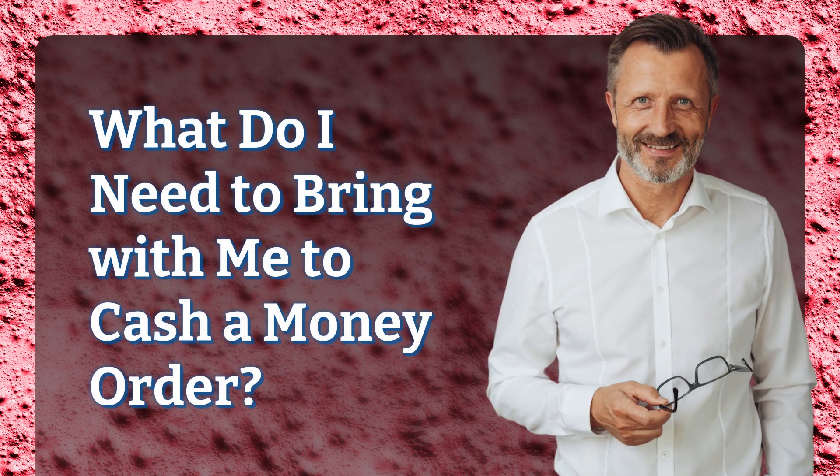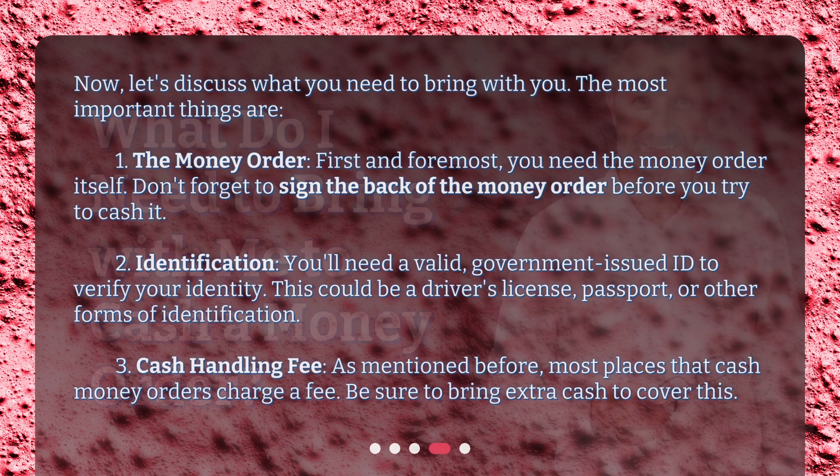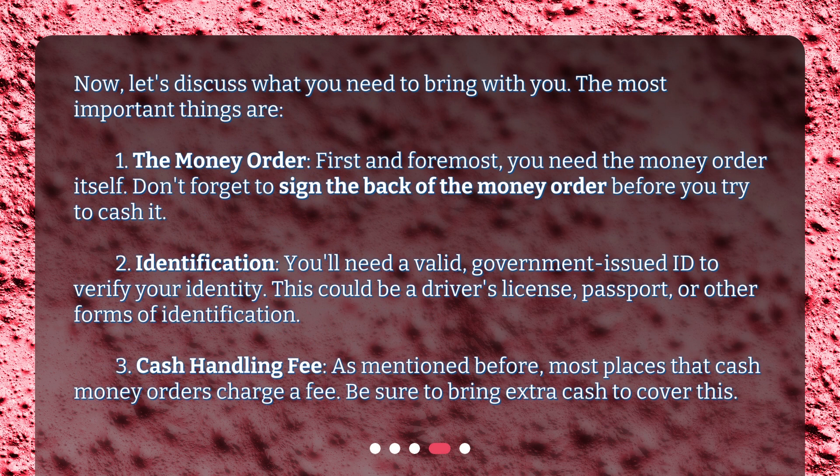What do I need to bring with me to cash a money order? Now, let's discuss what you need to bring with you. The most important things are: 1. The money order. First and foremost, you need the money order itself. Don't forget to sign the back of the money order before you try to cash it.